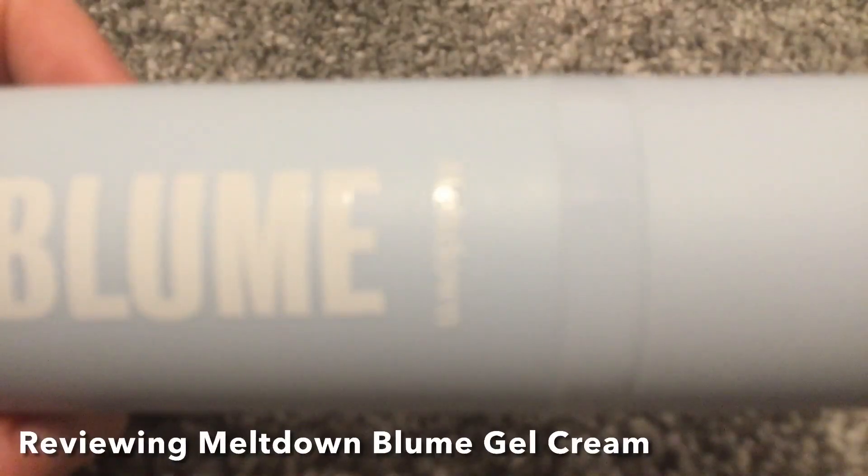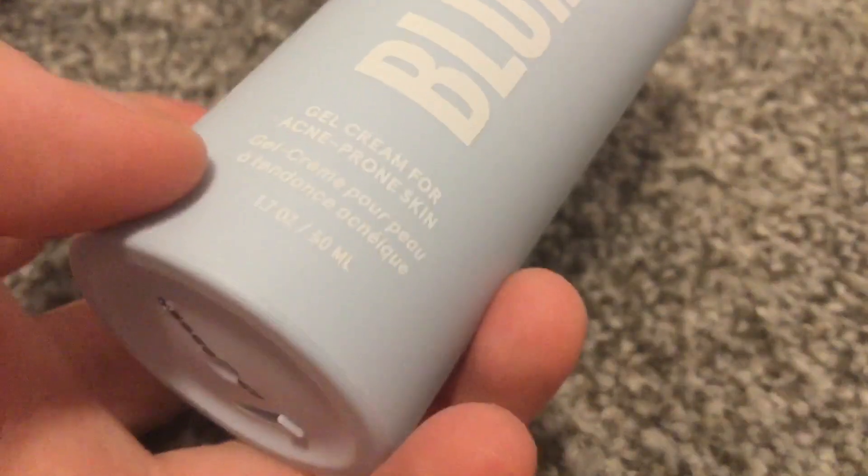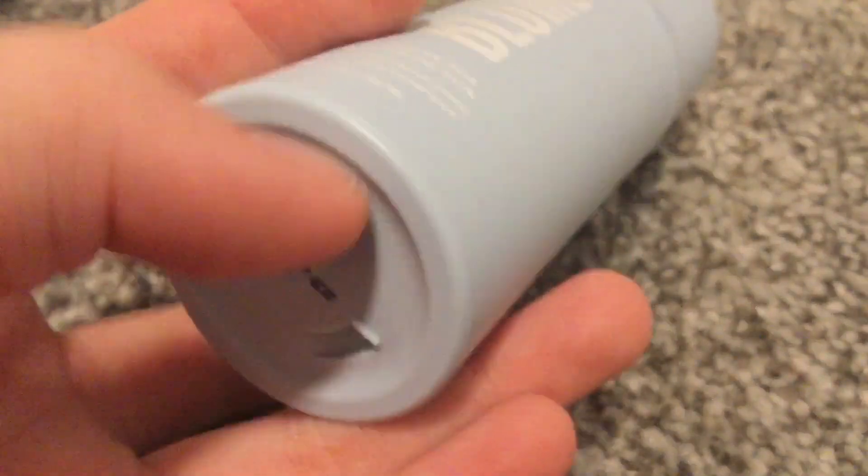I am reviewing the Milktown Blue Gel Cream for acne-prone skin. One bottle is 50ml, and I use one pump of this at night and one pump in the morning.